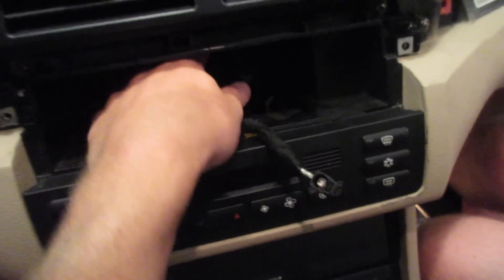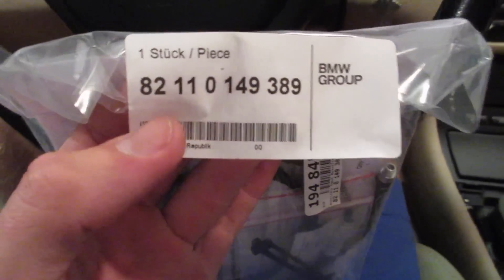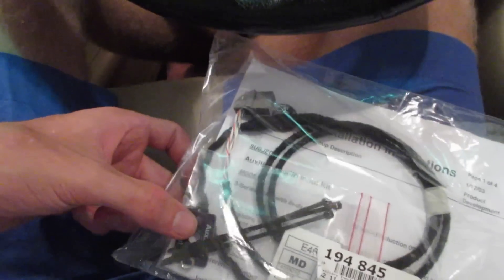With the radio out and with this harness, we're going to take a look at the actual auxiliary kit that we have here. The part number for the auxiliary kit on the E46 is 82110149389 — that's about $30. It comes with some instructions, the actual cable you need, some zip ties, little faceplates, and some screws.